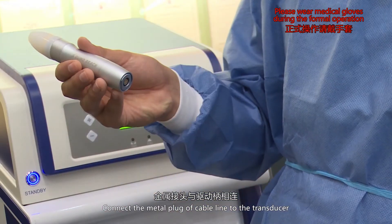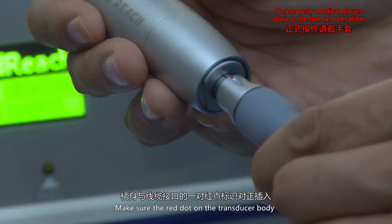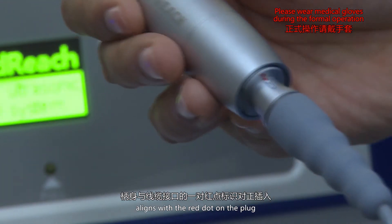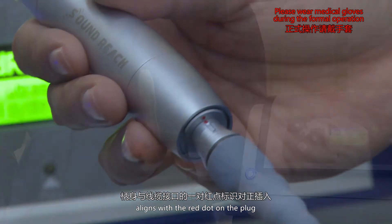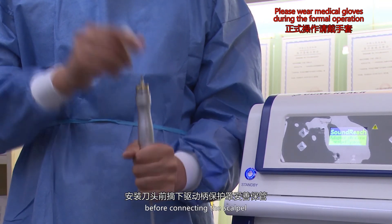Connect the metal plug of the cable line to the transducer. Make sure the red dot on the transducer body aligns with the red dot on the plug. Take off the protective cover and store it in a safe place before connecting the scalpel.